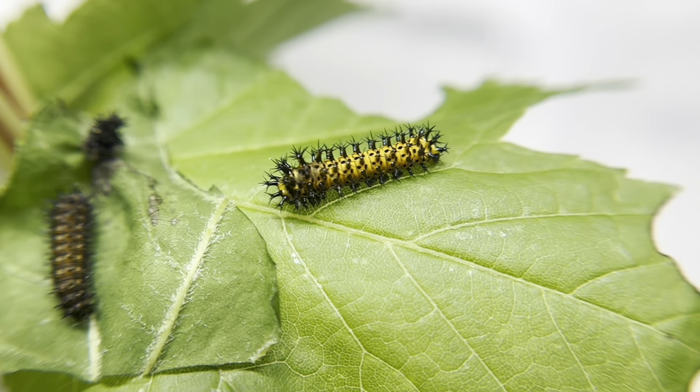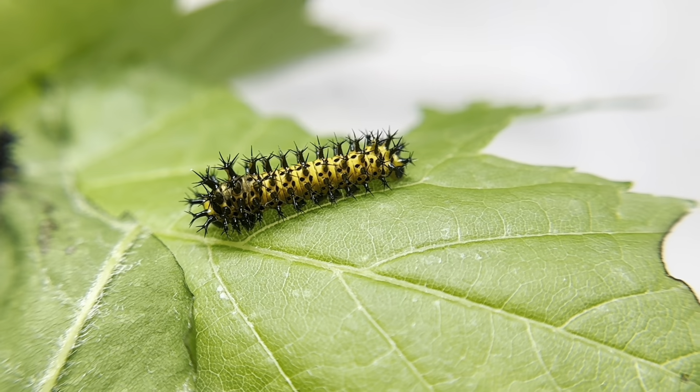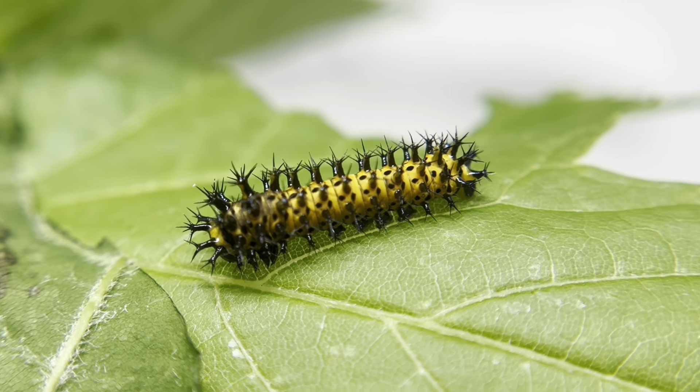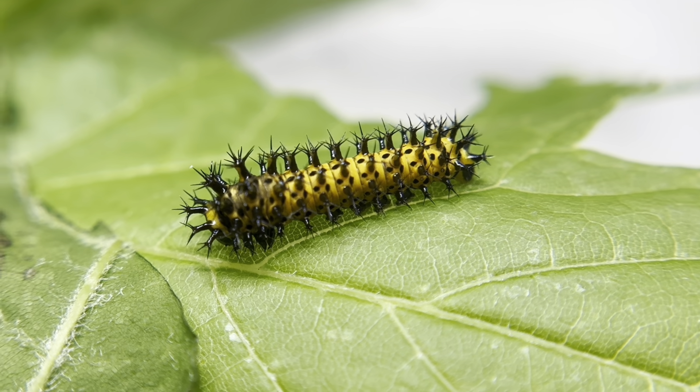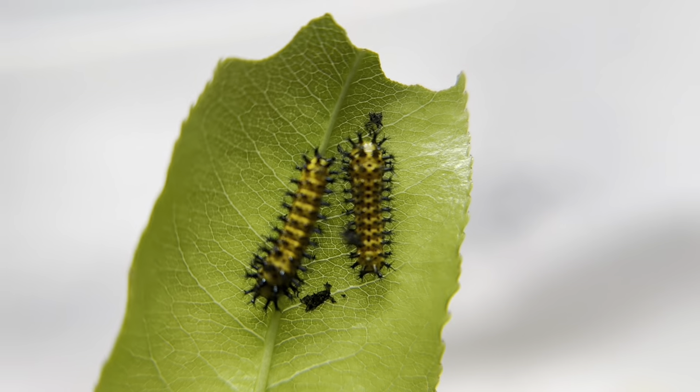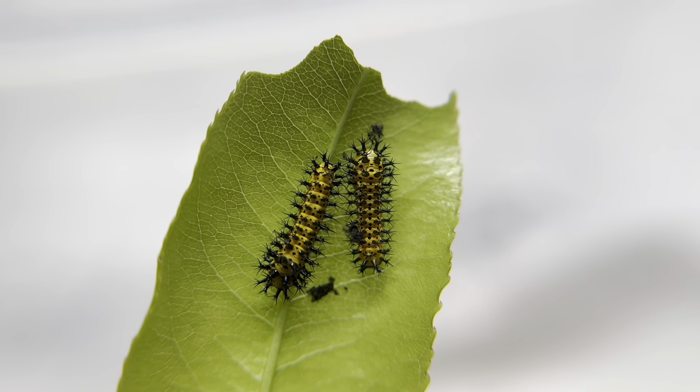It's also helpful to know how different this caterpillar can look through its five instars, because if you were to find one in the wild, you might not know what you have unless you know how this caterpillar changes. Here you can see how it is still adorned with those gorgeous black spikes, but is now so much more colorful.